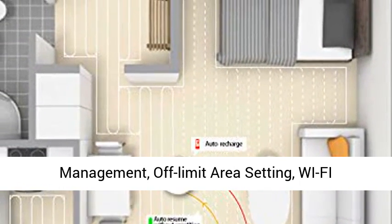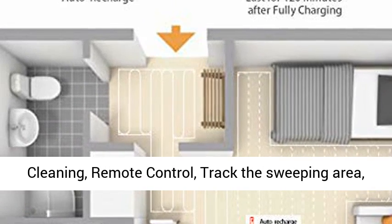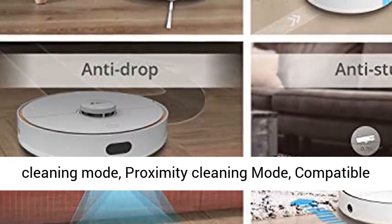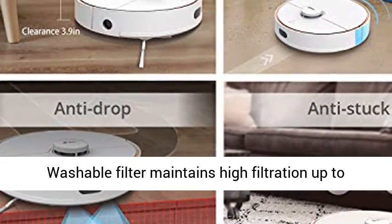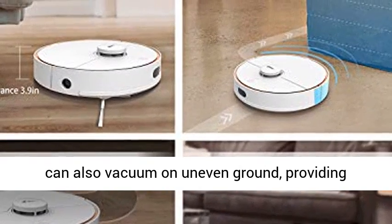Smart Apple and Alexa voice commands, multi-map management, off-limit area setting, Wi-Fi connectivity, scheduling sweeping, custom cleaning, remote control, track the sweeping area, share with your family, three suction levels, spot cleaning mode, proximity cleaning mode, compatible with Android, iOS and more. Smart design washable filter maintains high filtration up to 99.96% even after one year of use.